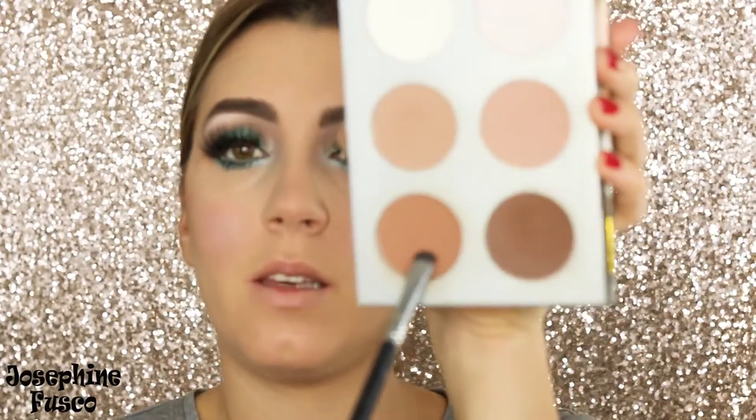I'm going to go back in with that Whimsical shade from Makeup Geek. When you apply the blush, you want it to be rosy here on the cheeks. I'm going back in with the IT Cosmetics Sculpted Face palette using deeper contour colors. Then I'm going to take a pink blush — this is Well Dressed from MAC — and then take Desert Rose as well.